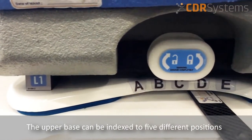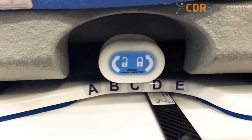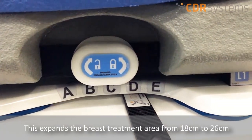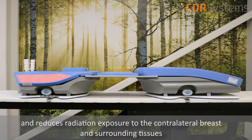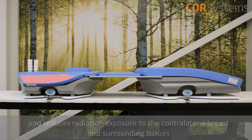The upper base can be indexed to five different positions. This expands the breast treatment area from 18 centimeters to 26 centimeters and reduces radiation exposure to the contralateral breast and surrounding tissues.